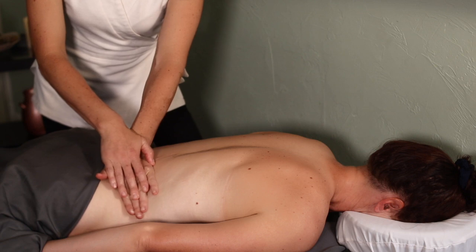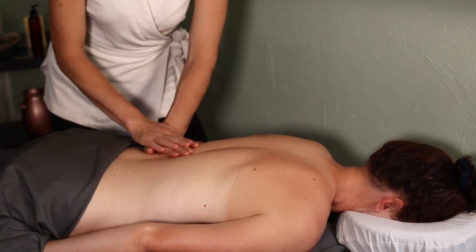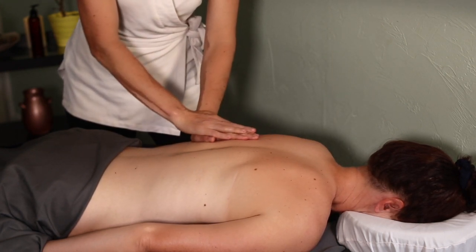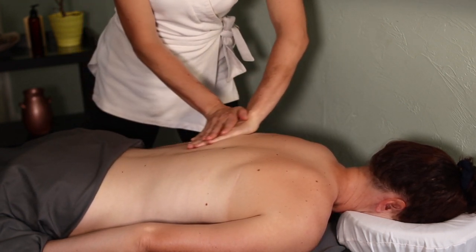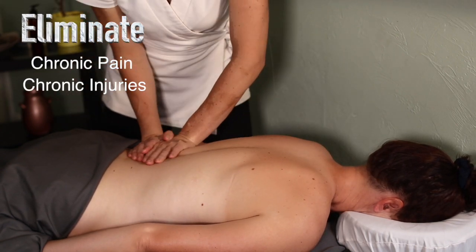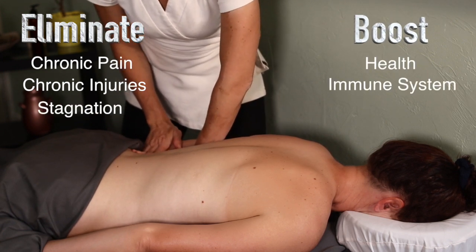First I want to briefly tell you about why you need to use cupping and what circumstances would be best, and then I'm going to show you a couple different ways to do cupping. Cupping is really useful for a few different purposes. It's very good at eliminating chronic pain and injuries and boosting your health and your immune system, and just eliminating stagnant qi flow.